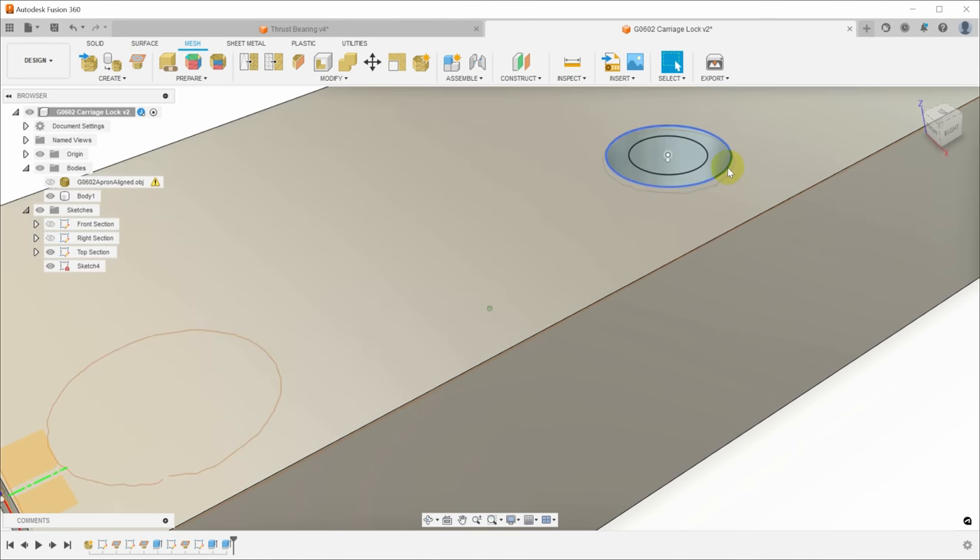Spin that down and that should be the lock complete, assuming it works. With it loose, the carriage moves. Tightening it down — yeah, that locks up pretty well. I wasn't really sure how hard it was going to be to lock with the thrust bearing in there; it should be possible with only finger pressure, and yeah, that seems to work. The lock on this lathe is kind of spongy — ultimately it's the pressure on the ways on the top that's locking it up, and the little tab pressing against the bottom can kind of shift a little bit. I have some ideas to put a flexure in there to make it more rigid, but that'll have to wait for another day.